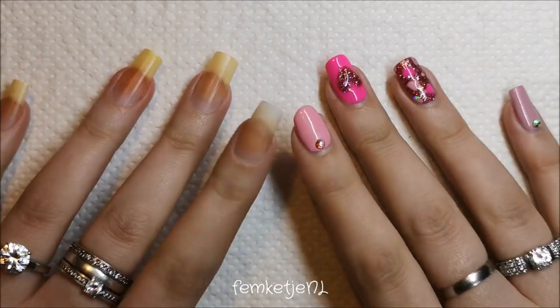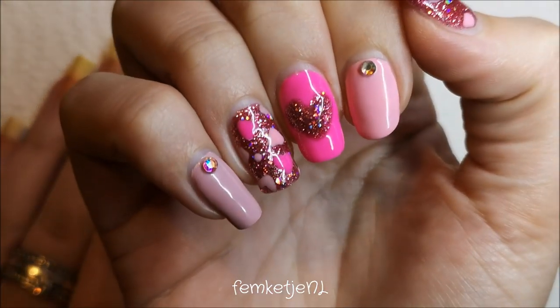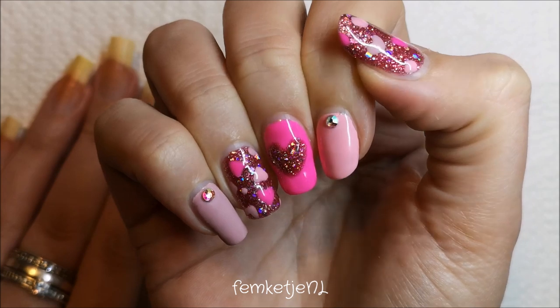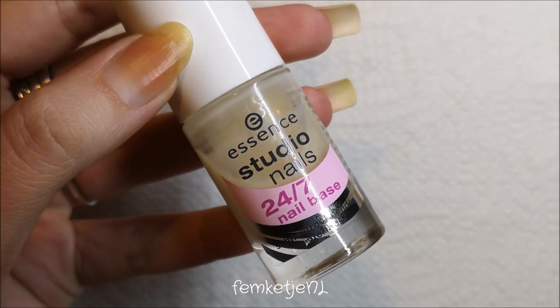Hi guys, welcome back to another nail polish of the week video. First up, I wanted to mention that I am still wearing this beautiful Madam Glam gel polish design while I'm recording this voiceover. It is Valentine's Day and I've been wearing it for two and a half to almost three weeks already.